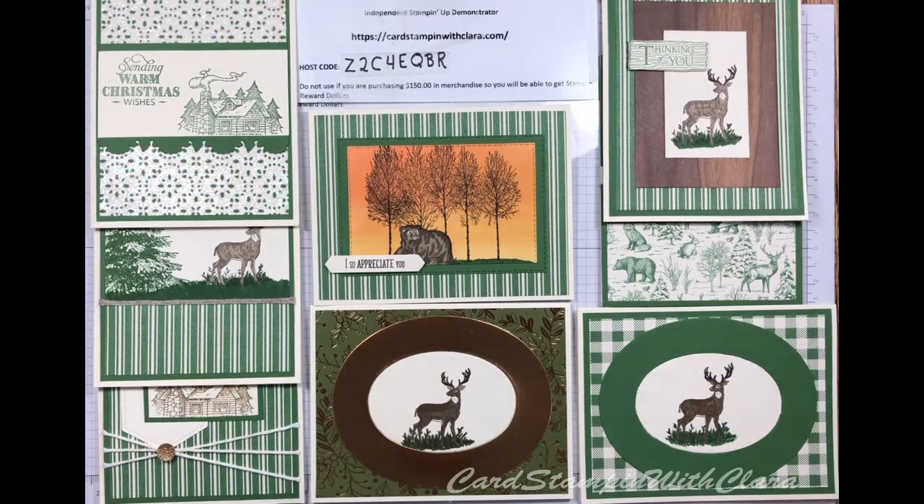Hi everyone, this is Clara with Card Stamping with Clara. I'm finally back to you with some more cards. I got sick for a few days, so I got a little bit behind, but we're back up and going again and I've got some what I think are very unique kind of cards for you today.